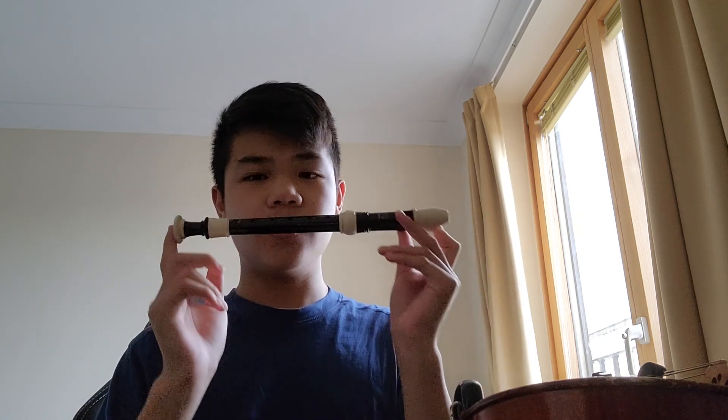The recorder produces sound when you blow inside the instrument. You don't need to shape your mouth in any special way — not like a clarinet, not buzzing like for a trumpet, and not the bottle shape you use for the flute. All you have to do is just blow into this instrument. So the way of making sound on the recorder is definitely way easier than making a sound on the violin.